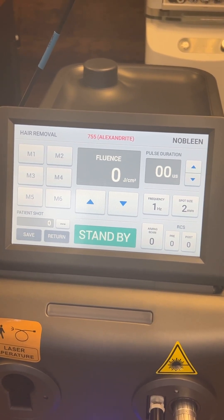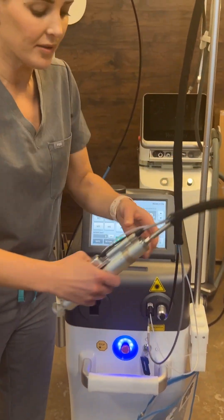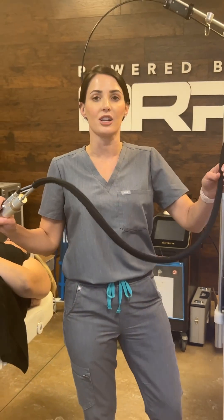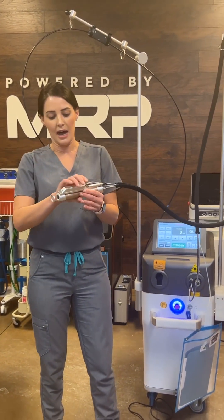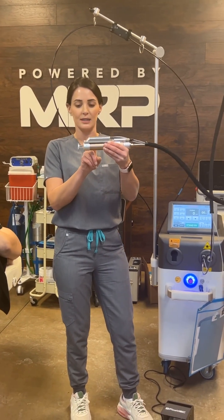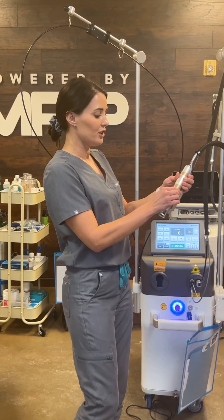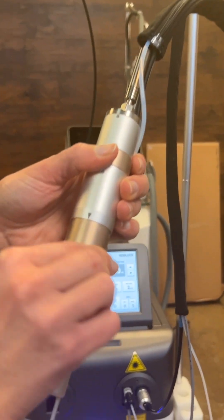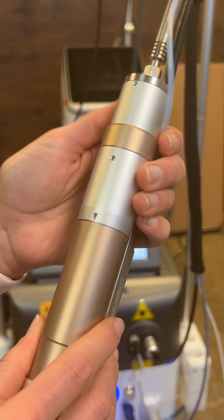This device does not need ultrasound gel. The handpiece is really nice and easy to hold. It doesn't interfere — you have this nice long cord so you can actually go over the patient and move around. This is actually the cooling system right here, this is the spot size, and this is how you change to what spot size you want. As easy as that.